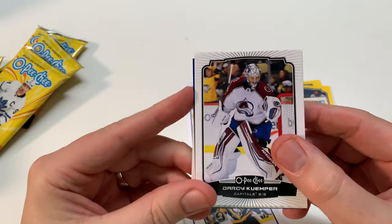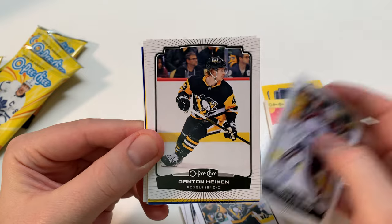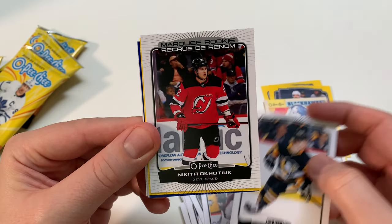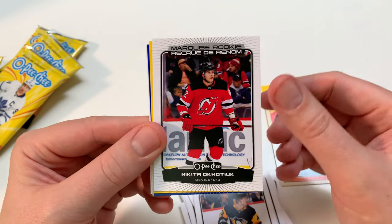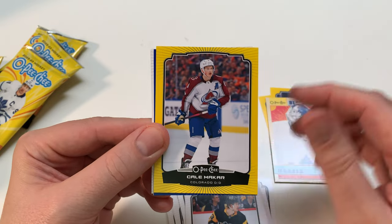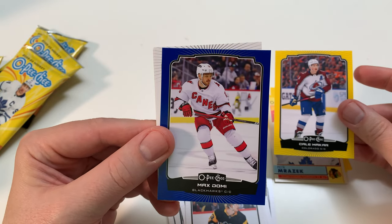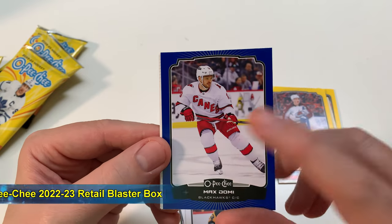Not guaranteed a Marquee Rookie in hobby either. Hobby is amazing on this product this year — I'm really a big fan. Darcy Kuemper. I won't probably open up a whole lot of retail unless I can get a big sale on these. Marquee Rookie — come on, Slavkovsky. Nikita. All right, I don't have him, so it's good for my rookie collection. Canvara Yellow — that's a good one. He's been injured this season. Colorado's kind of a hangover from winning the Stanley Cup. Max Domi — nice. He got traded to Dallas before the trade deadline.